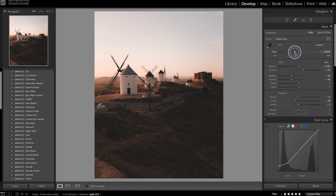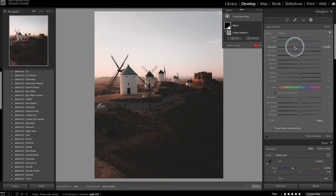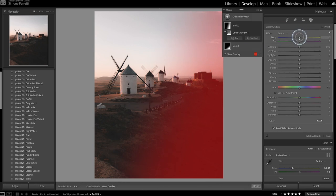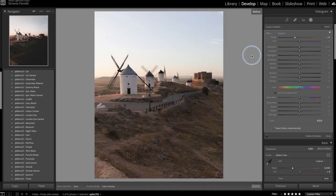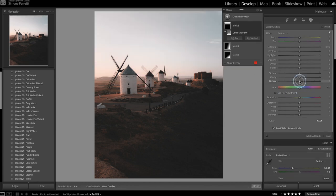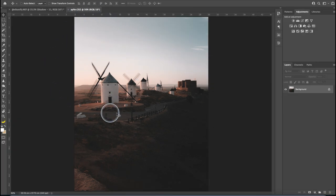I'm gonna play around with the temperature and go towards the blue. Then I'll create a graduated filter to darken this area more, and another filter touching the sky where I also move the temperature towards blue to create contrast in the photo. I can also add another filter in the sky and increase the dehaze just a tiny bit.